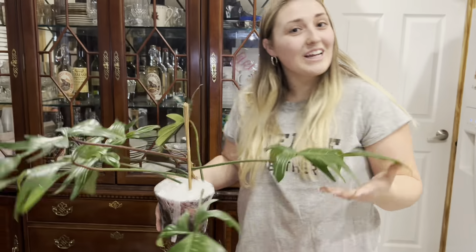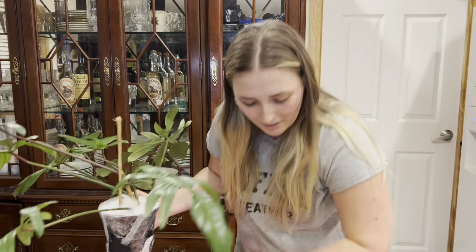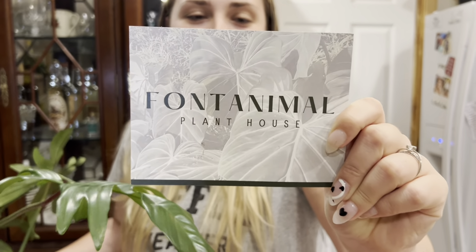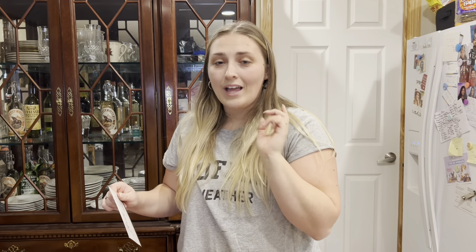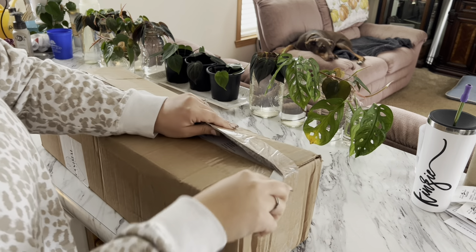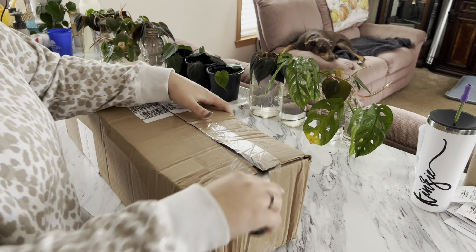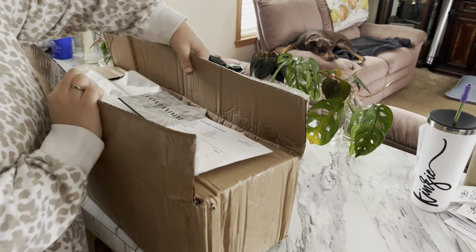I got it for a steal too. If you guys are looking for beautiful houseplants, I definitely recommend Fontanimal Plant House — I want to make sure I'm saying that correctly. They've been awesome to work with and they do live sales on Instagram and Facebook as well. Really excited to have these plants, and let's go ahead and jump into the past footage from my last plant haul.